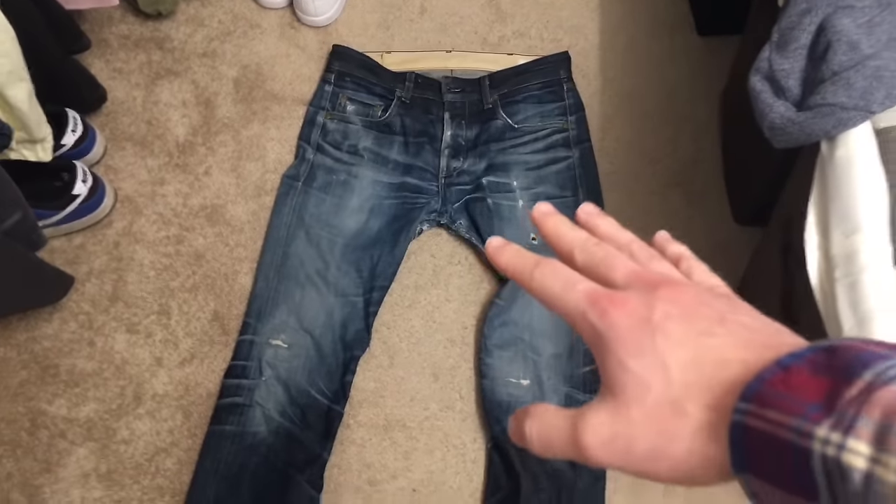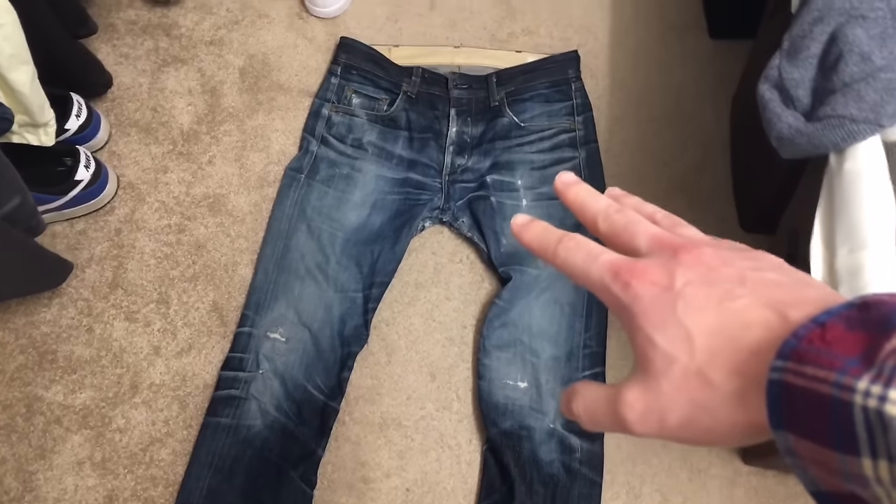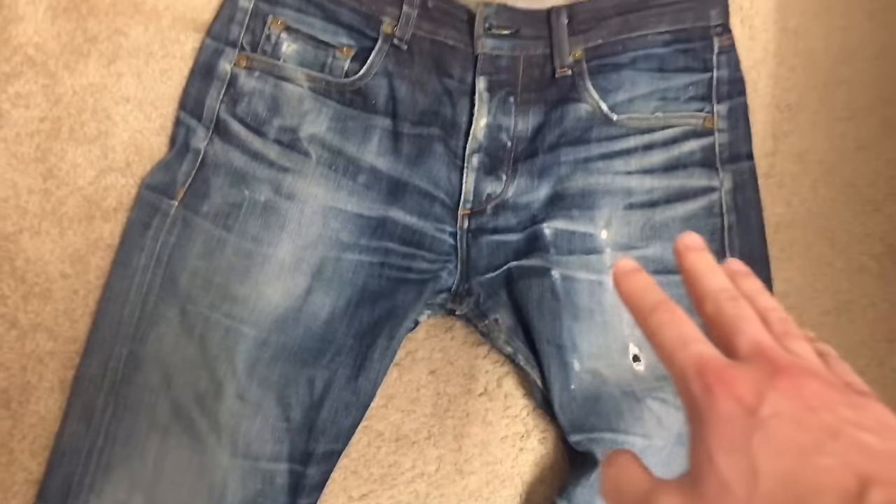It is a couple of days later and look at these things — they're dried for the most part. Look at how vibrant all the lines and stuff are, and the blues are just so much bluer. That's all I got for you guys today. I hope you enjoyed the video — if you did, drop a like, leave me feedback in the comments, if you're new subscribe. It's the morning right now so I'm pretty tired — peace out.